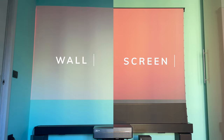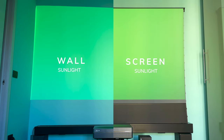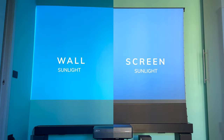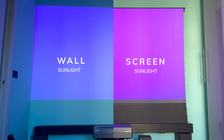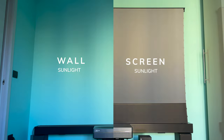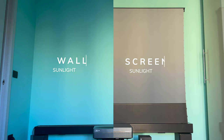As you probably know, projectors in general have always had problems with peak brightness. This is the reason why you go to the cinema, which is a dark place. With the introduction of LED and laser technology the peak brightness improved a lot, but projectors still tend to be used in dark environments. Well, with a screen like this you can remove that biggest problem of projectors.